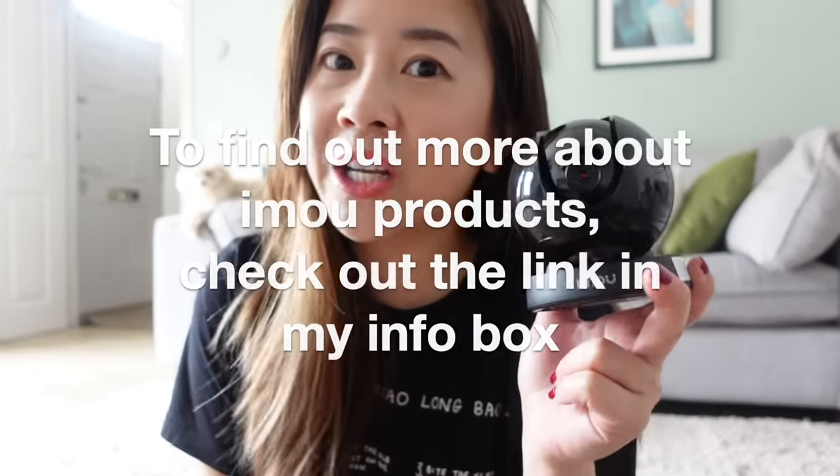If you're interested in having an iMao camera in your home, feel free to click the link in my description box to check out more of the products. The kids are picked up, I've uploaded a vlog, I'm just about finishing processing orders, and I'm really excited to run a bath and read my new books.